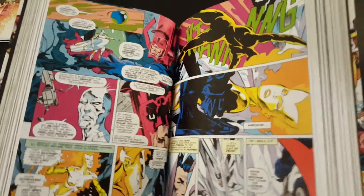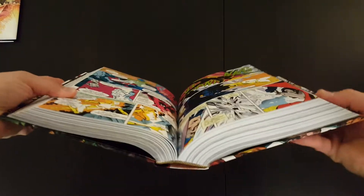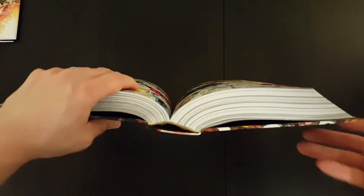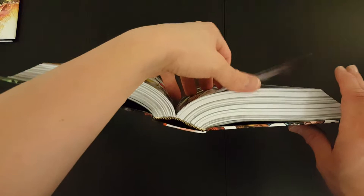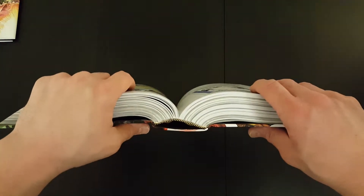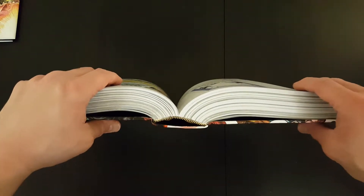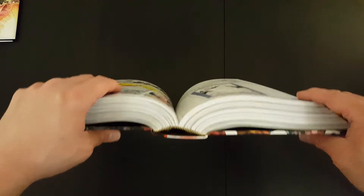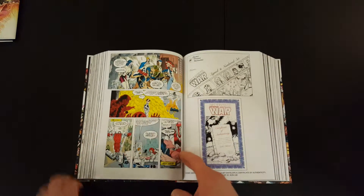Before we get into the book, I'll just give you a look at what the binding looks like. This is obviously quite a thick book, so it's important that the binding is solid enough to hold it all together. It's a sewn binding — Marvel's standard quality, which is quite good. And even for a big book like this one, you don't get much gutter loss at all.